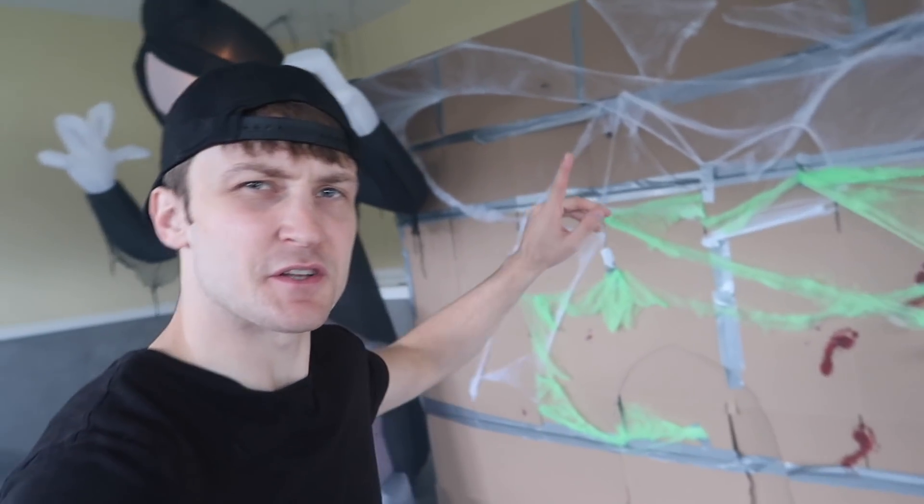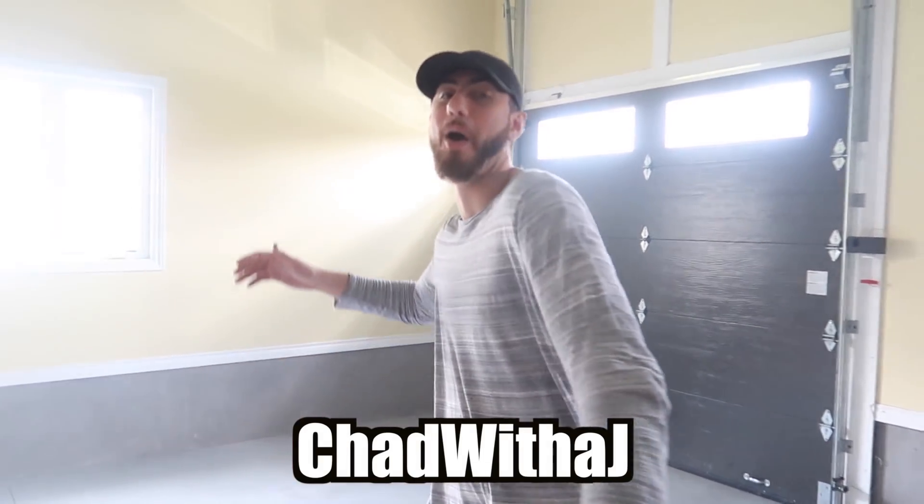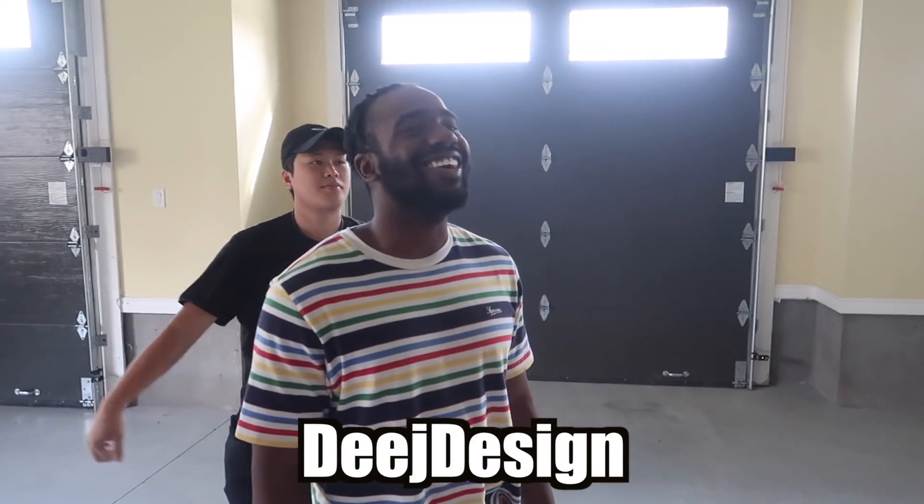I don't know if you guys can see it, but there is fog in the entire garage right now. The box fort is finally complete — now let's go get some reactions from the guys. Trick or treat! Instead of treats I just give shoutouts: we got BAM David Parity, we got Chad with a J, and we got Deej Design.